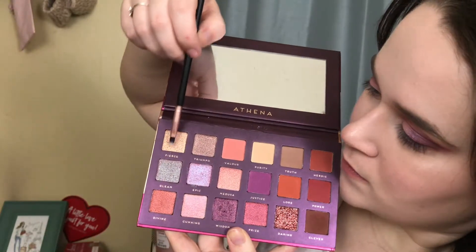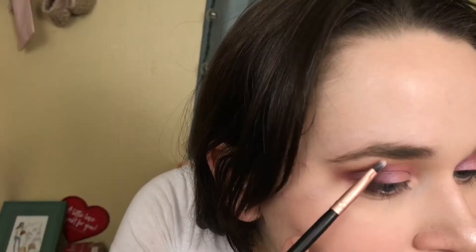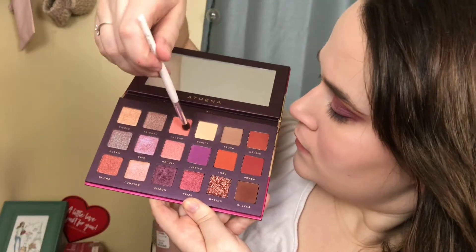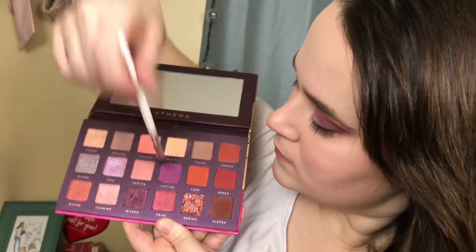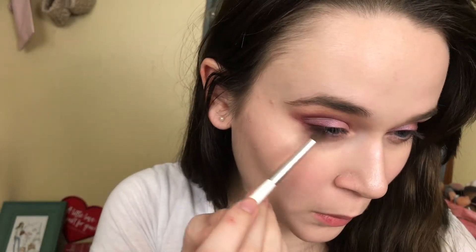Then going in with the shade Fierce on a small detail brush — not really sure what brush this is — applying this as my highlight color under my brow. Then I'm mixing Valor and Justice and smoking out my bottom lash line with that, using the e.l.f. eye crease brush.